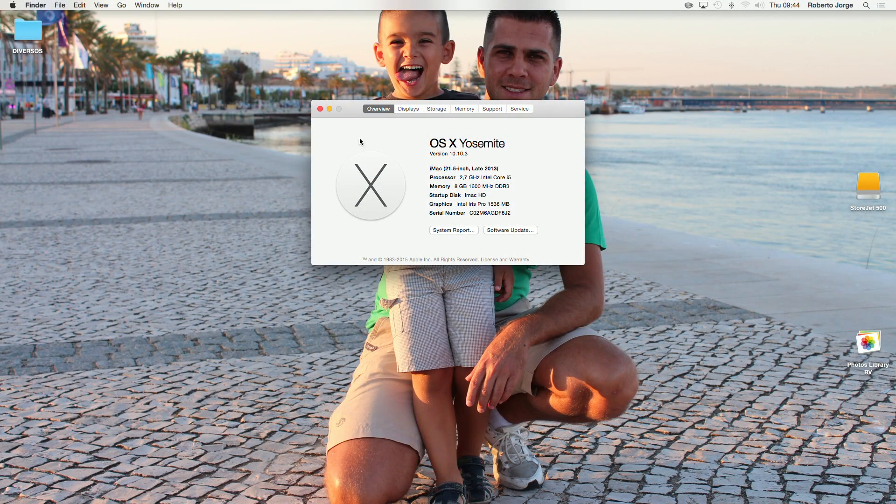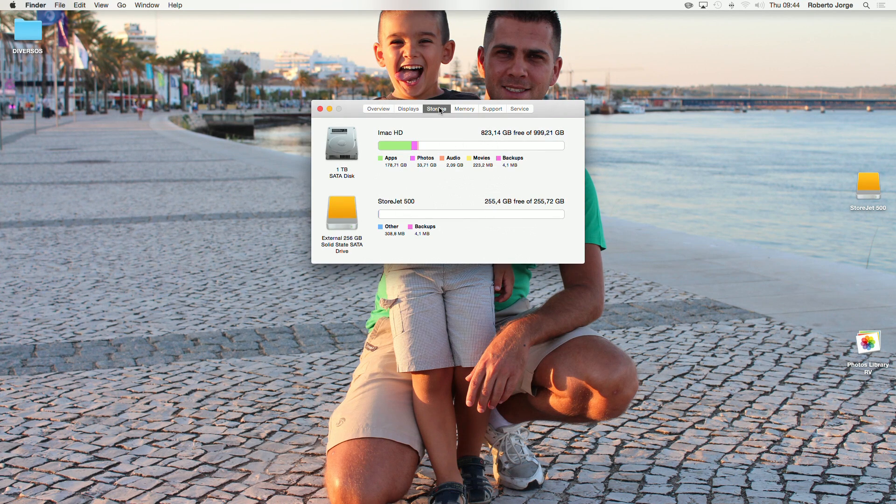Here we are on the iMac screen. As you can see the specifications — just so you have a little bit of background — for this particular video I'll be using the internal hard drive at 5400 RPM and also the StoreJet, where we are going to install OS X and run the system from, for speed purposes as we've seen in past videos.